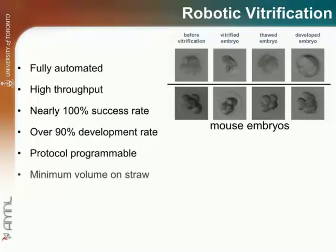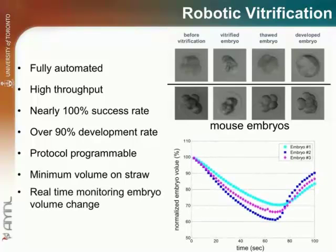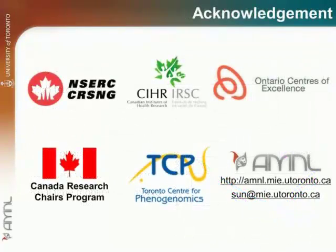A minimum volume of vitrification solution is left on the straw. Additionally, the system can monitor embryo volume change in vitrification solution in real time to realize individualized washing time to minimize toxicity. Human clinical trials are in process. A robotic vitrification technology may standardize embryo and oocyte vitrification with cost savings, higher consistency, and higher success rates.